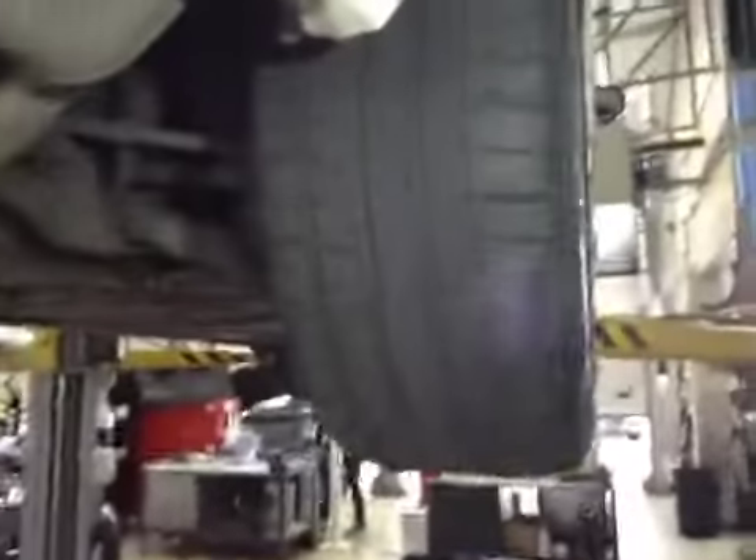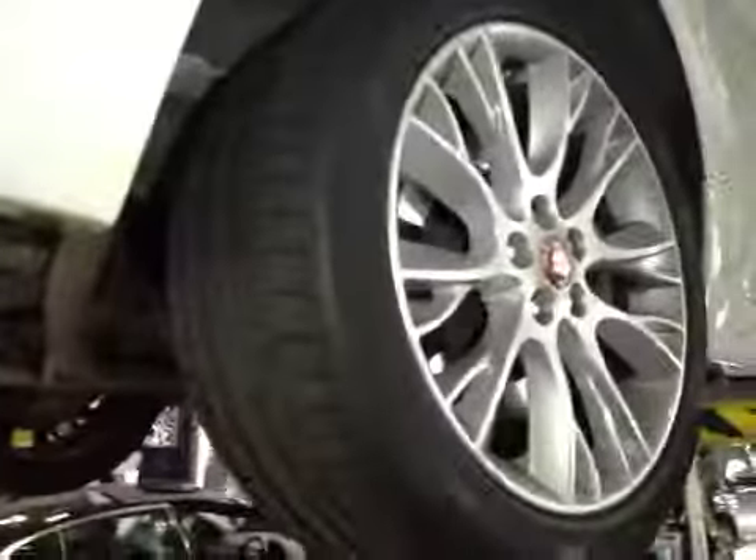Driver's rear tyre is in the red section health check because it's low at 2.99mm. No cuts or bulges to the sidewall. Recommended replacing all four tyres as they're all wearing on the outer edge.